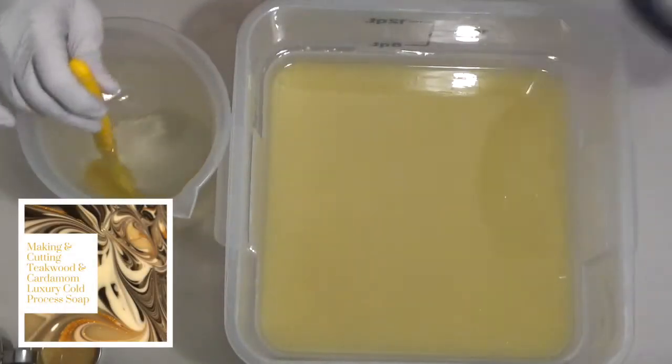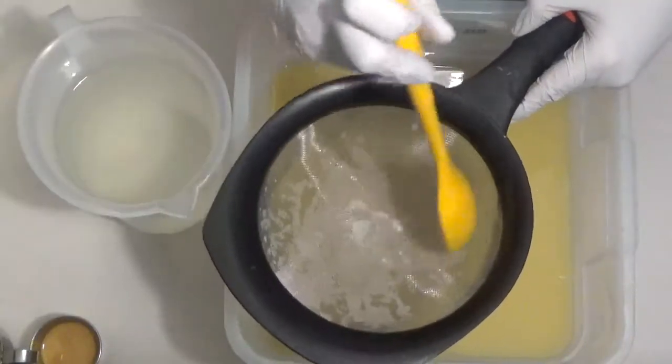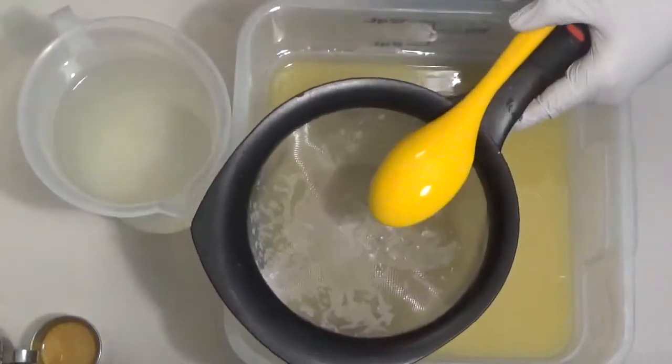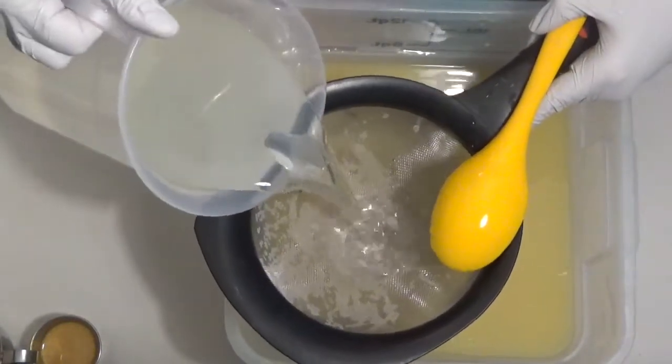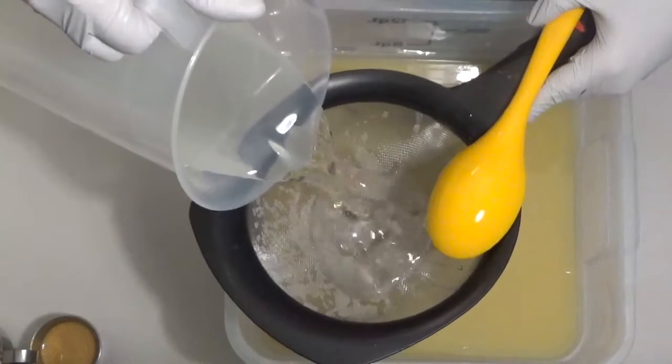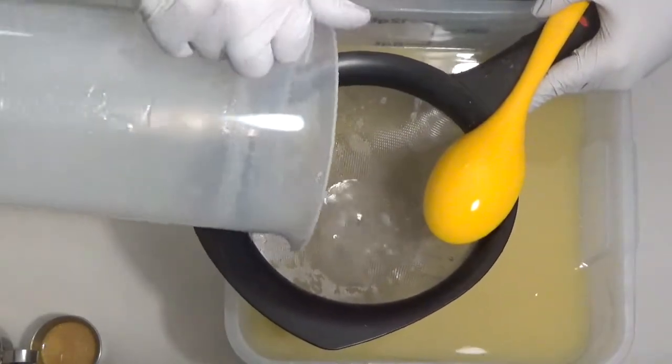Hi everybody, it's Nicole with Stargazer Lectures. I am making another batch of soap — this is another wholesale batch. I think I'm going to hold part of this out to restock my soap. I did one yesterday, a rosemary mint, and got a bunch of messages about it, so I'll probably do the same with that one as well.